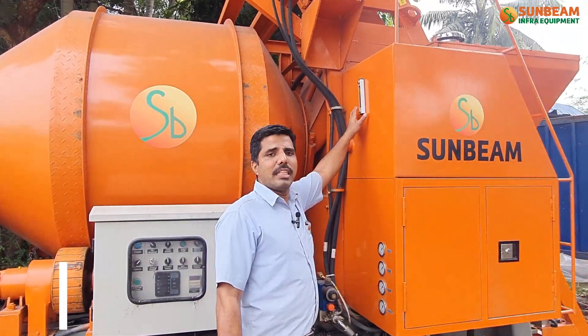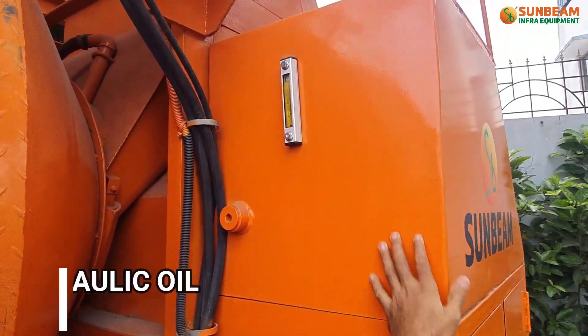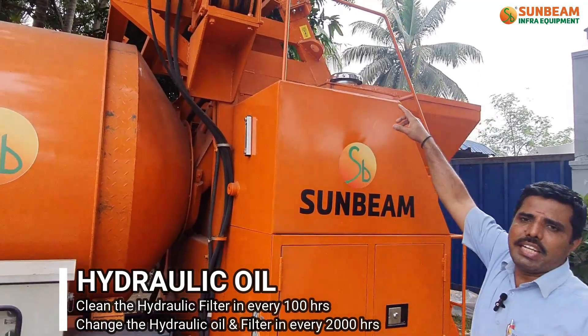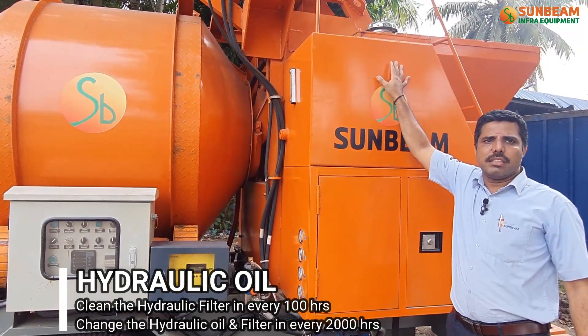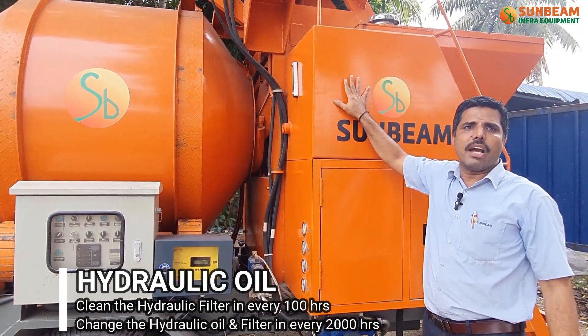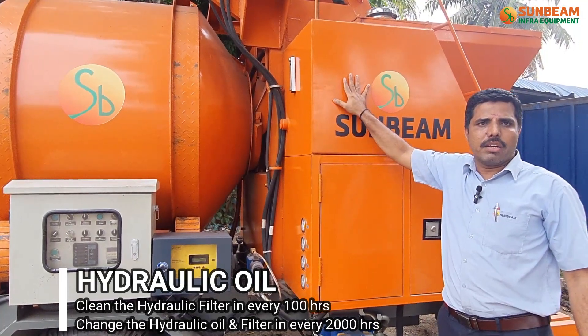Ensure the oil level is at maximum on the gauge. Ensure the hydraulic filter condition and clean the hydraulic filter every 100 hours. After 2000 hours, change the hydraulic oil. Use Sun hydraulic oil.